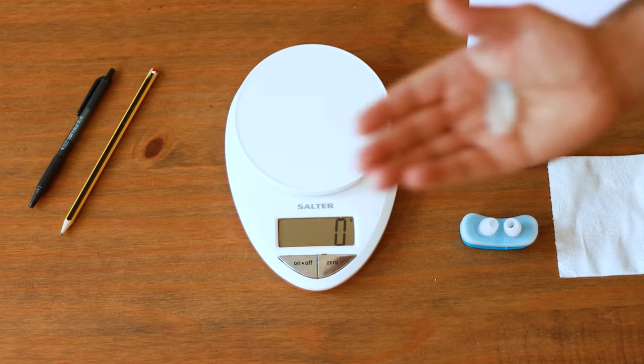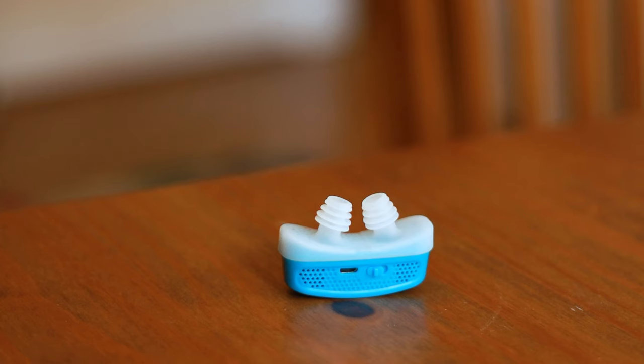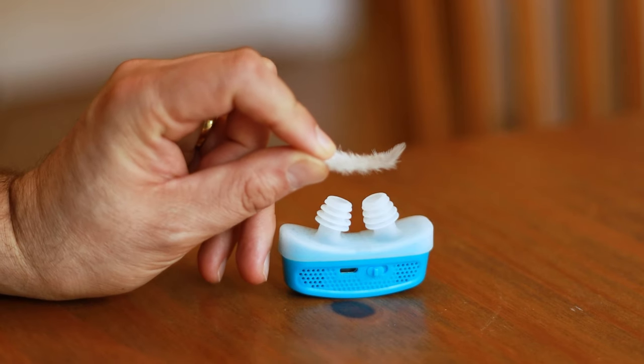So I chose the lightest thing I could think of. I found this feather in the garden — it took a little bit of balancing, but let's see what the micro CPAP did with the feather.